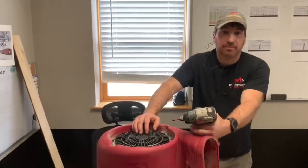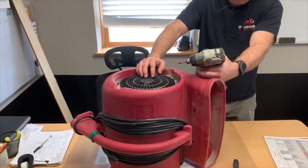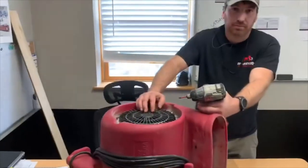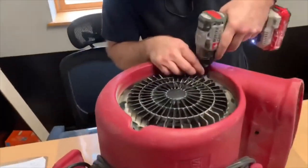Today we want to show you how to properly tear down a centrifugal air remover and decontaminate. First, you want to start by removing the cover — there are two screws.